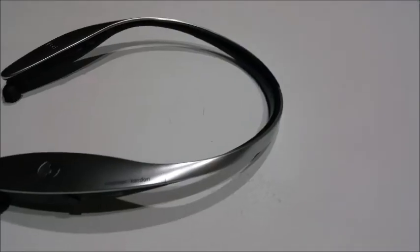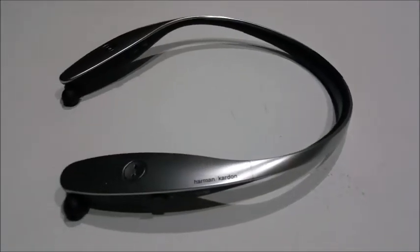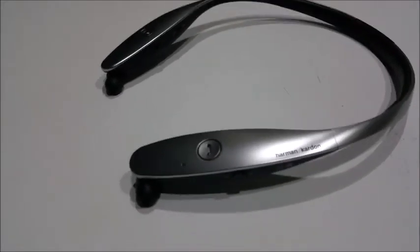The LG Tone Infinim comes packed with Harman Kardon signature sound for premium audio quality. Music sounds great yet not overpowering, and calls come in crisp and clear. When you receive an incoming call, the Tone Infinim vibrates on your neck.